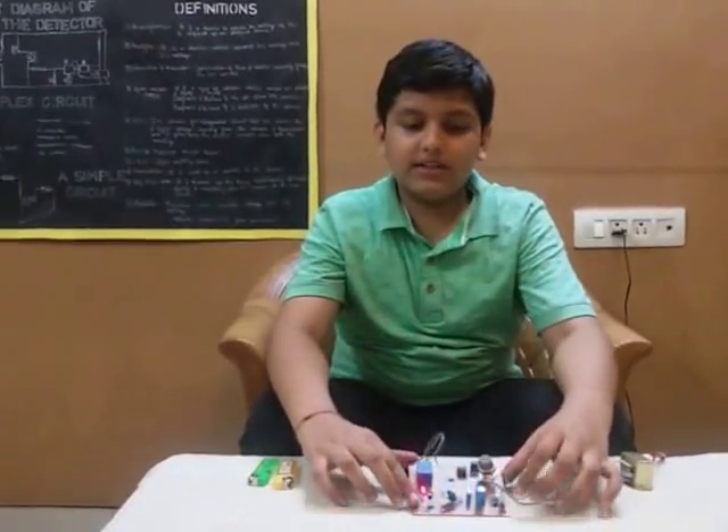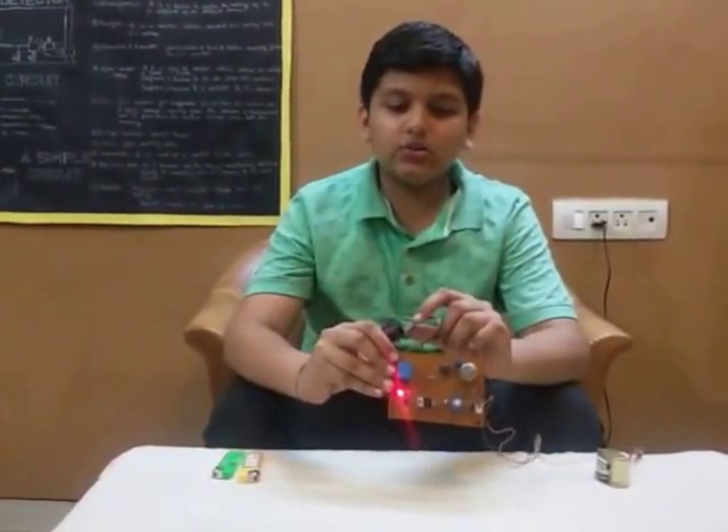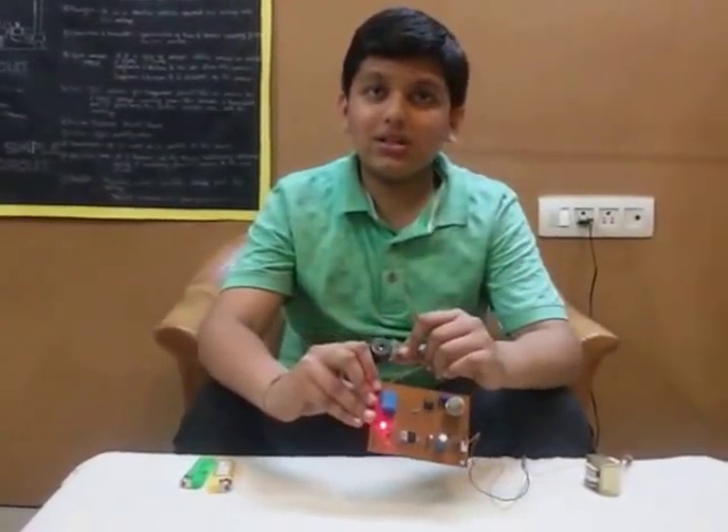I have come up with this device which is a LPG gas detector. It detects LPG gas as soon as it leaks and gives out a sound alarm.